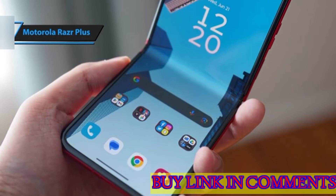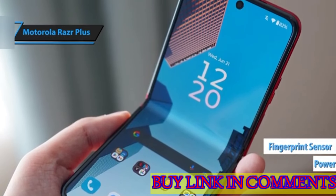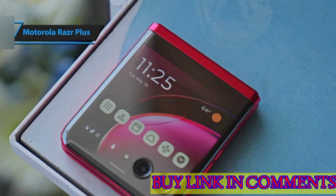On the right side, you'll find a multifunctional power button that also serves as a fingerprint sensor. It's worth mentioning that the Razr Plus carries an IP52 rating, indicating its water-repellent design capable of enduring minor splashes, but not immersion.